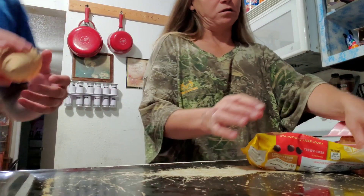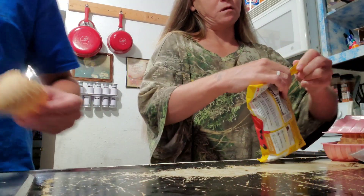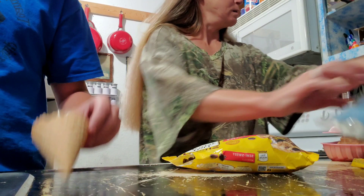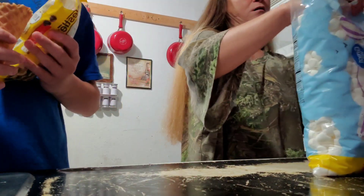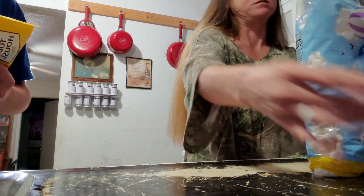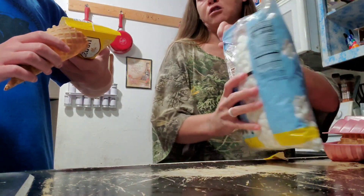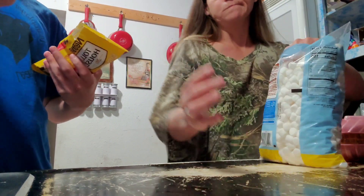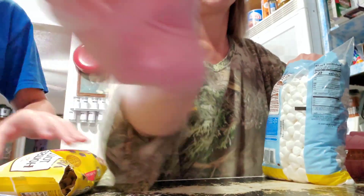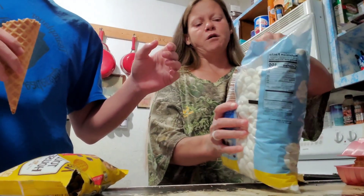Just stuff it, just whatever you want. They said to do marshmallows and chocolate and then a little bit more marshmallows, but the chocolate might melt out. I don't know how it all works. Oh yeah, it does have it on the bottom — so marshmallows on the bottom would be better.